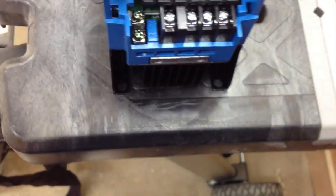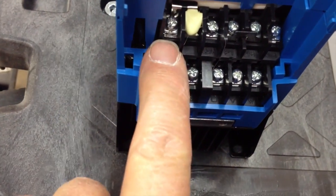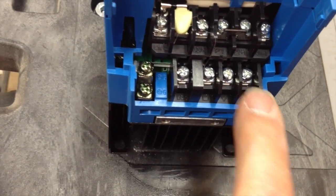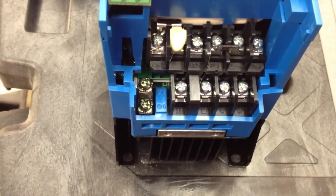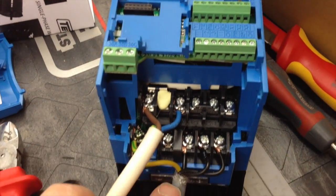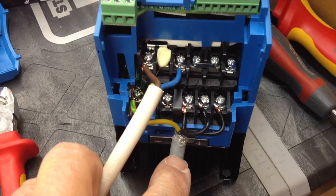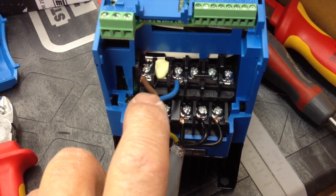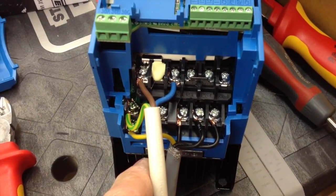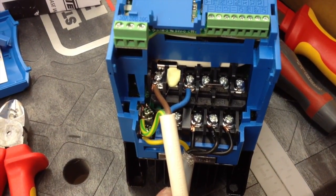These terminals are relatively easy to get at. So there's the live, the neutral, and then the three phases — one, two, three over here. And that's all you need to know. Here's all the wiring connected up. There's the cable going off to the motor, and here's the live and neutral input and the earth terminals on the left. Now we're going to fire up and see if she works.